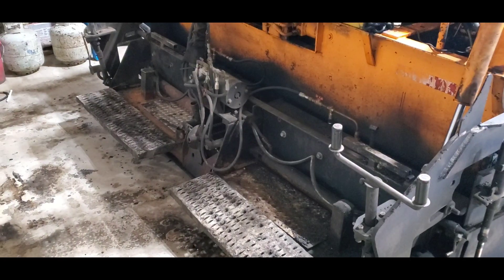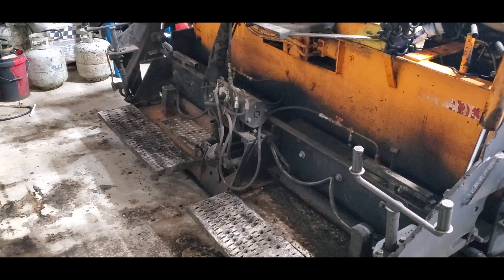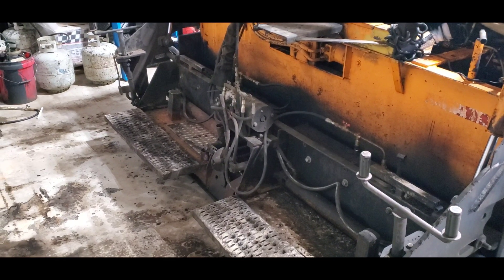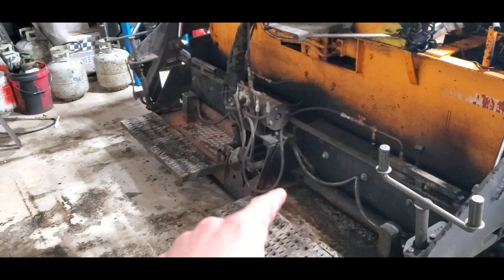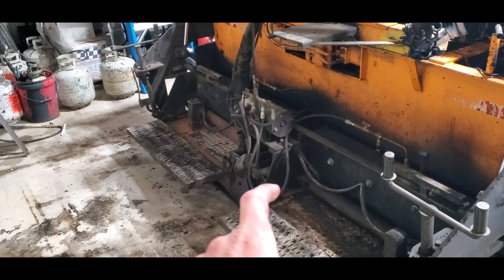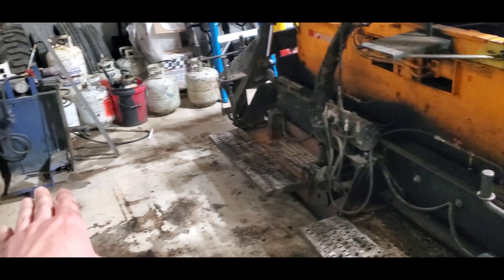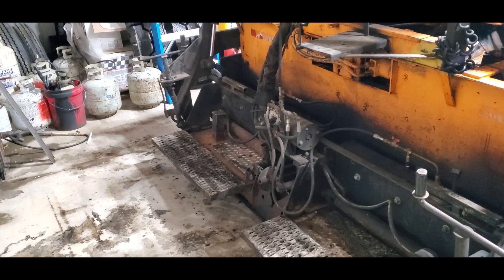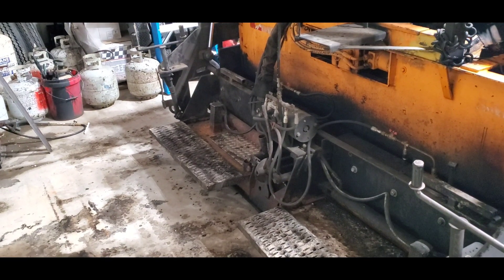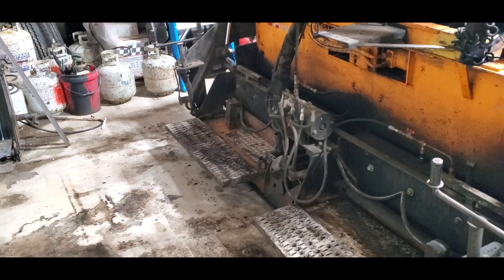To understand what a screed actually is, think of an iron — a hot iron that you use to get the wrinkles out of your clothes. That's basically all this is, but it's powered by propane. It has different types of propane burners that heat the screed up and keep the asphalt nice and smooth. Technology has advanced, and now they use electric screeds that produce more of a constant heat, and I think that's beneficial.